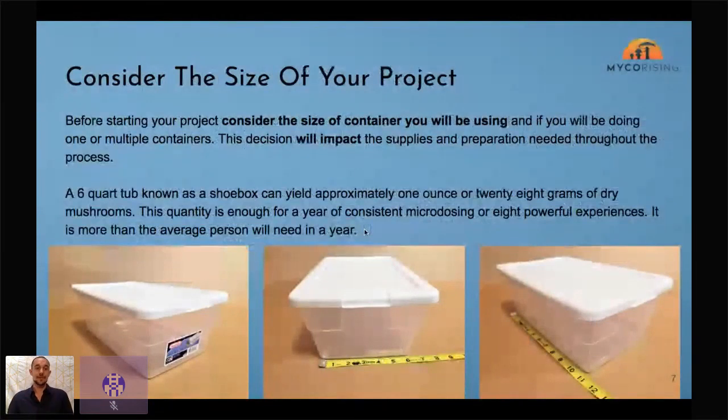Consider the size of your project. We're looking at a six-quart container. I really recommend this container — it's really small, so if you fail it's not a big deal, but if you succeed it's a big deal because you can get up to an ounce from this small container. With 20 grams and a microdose at 0.1 grams, that's 200 microdoses — certainly enough to last a year and share with friends and family.